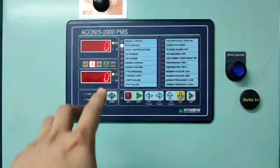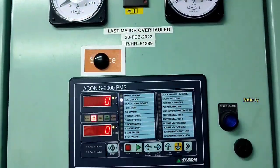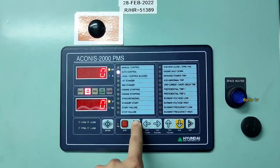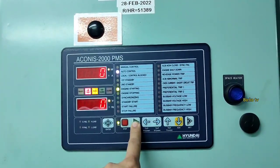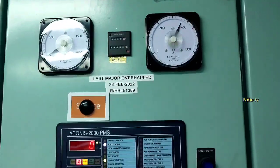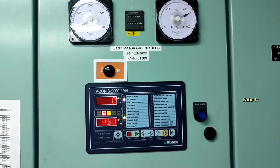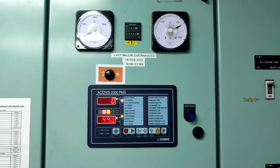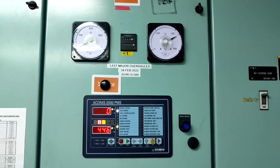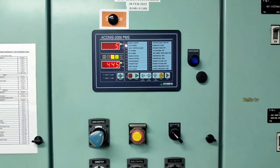ACONIS is the PMS for our generator. Start, cooling down, stop, then shift to auto. In auto mode, just press the start button and the PMS controller will auto-shift and auto-synchronize itself. After this testing, it means that when rebooting the PMS controller it is very effective — it refreshes all controller settings and works at full capacity.